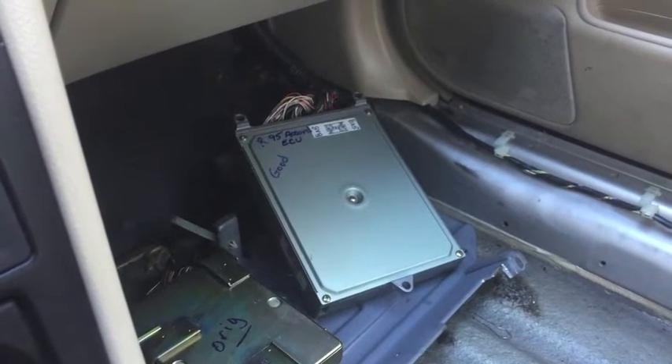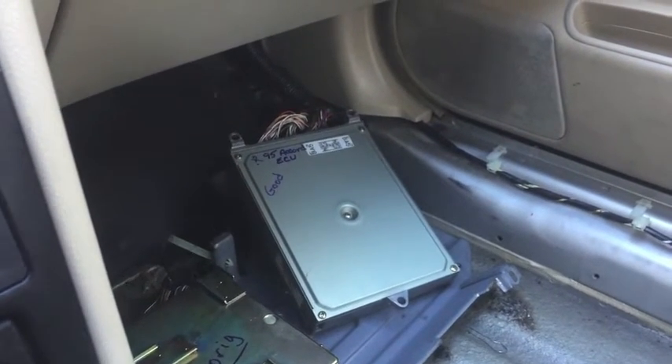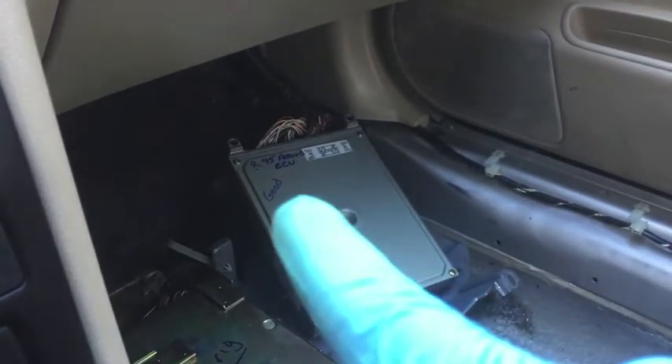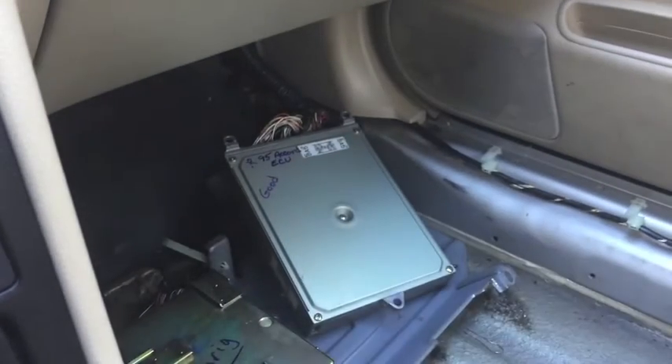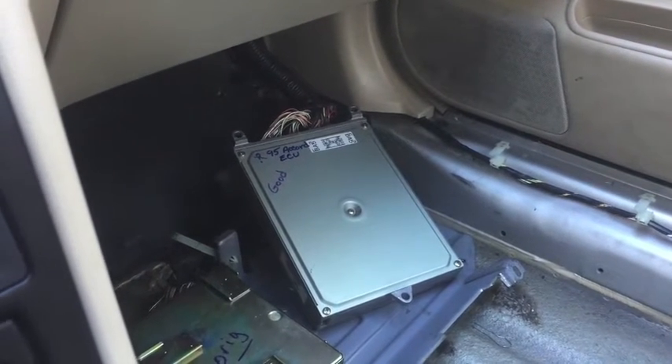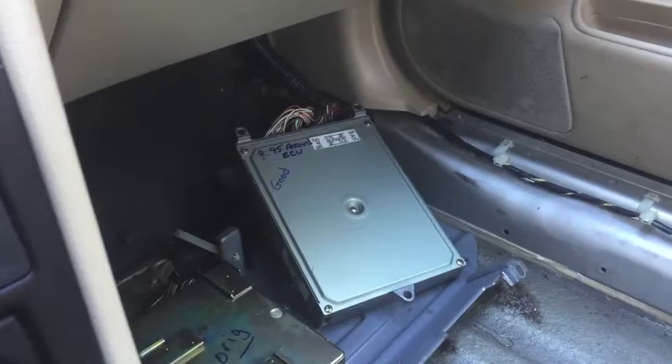95 Honda Accord. I'm going to start up my car with what I know is a bad ECU or ECM — it's your car's computer. Disregard the word 'good' written on this one; it's actually bad. It did well for a couple of days and then yesterday started acting up. I got it out of a junkyard for 11 bucks, so I was just trying it out.